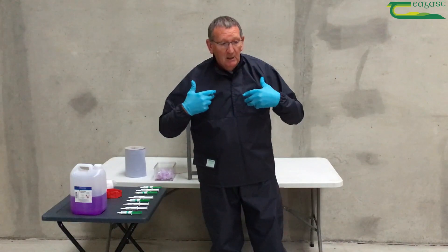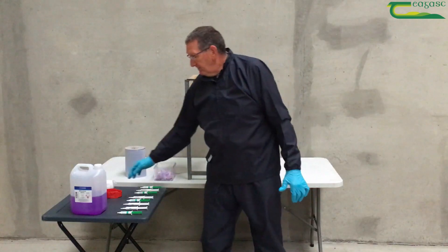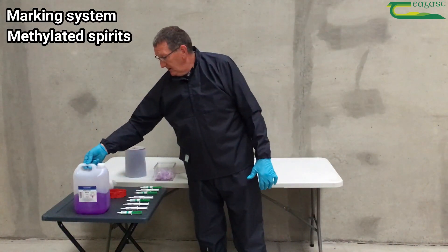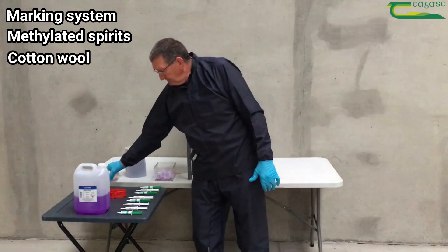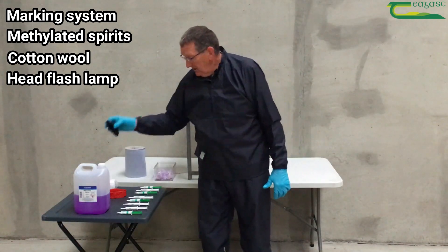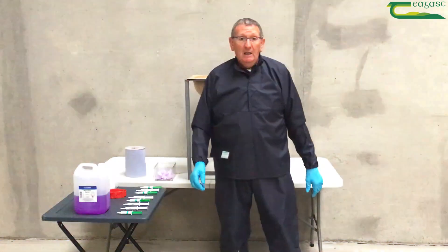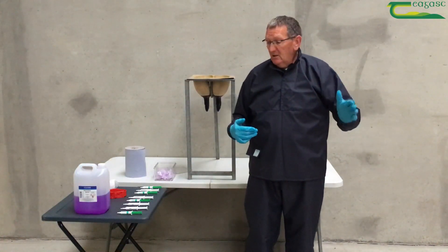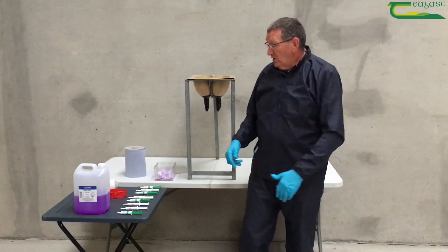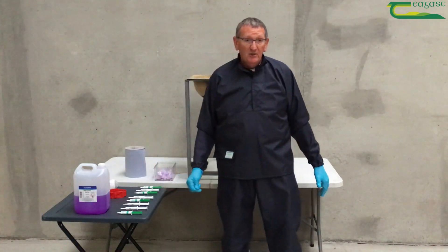So what do you need? A clean parlour apron or parlour suit, nitrile disposable gloves, some sort of a marking system, methylated spirit swabs, cotton wool, a headlamp in case the parlour is a bit dark, and your tubes laid out just enough for one cow. You let the cows up on one side of the parlour and use the other side for your equipment, or you can use what we have here — a collapsible table in the pit with all your equipment laid on it.